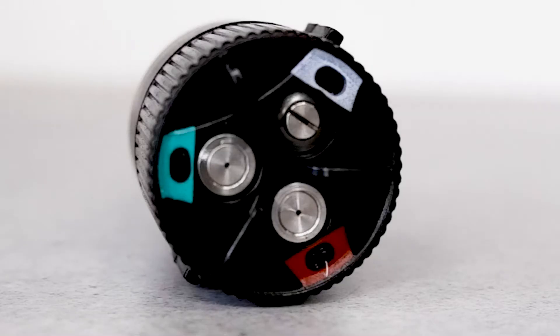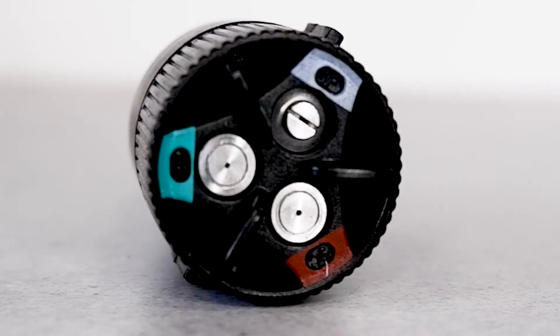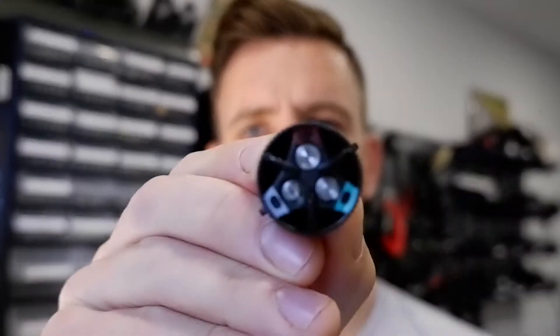Electrostatic sprayers now come with a three-dot color coding system on the nozzle. This ensures that the user knows exactly what setting they've got their sprayer set to. When the color is at the top 12 o'clock position, that is the one currently being used.